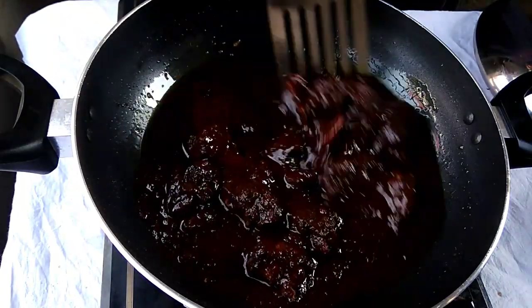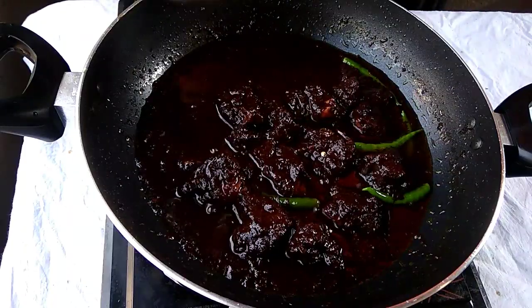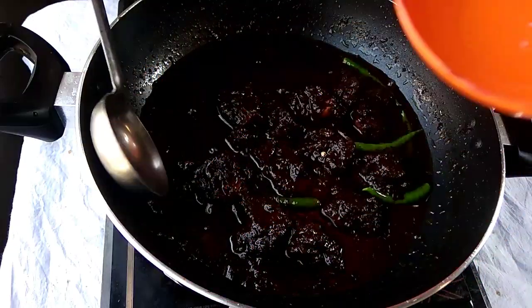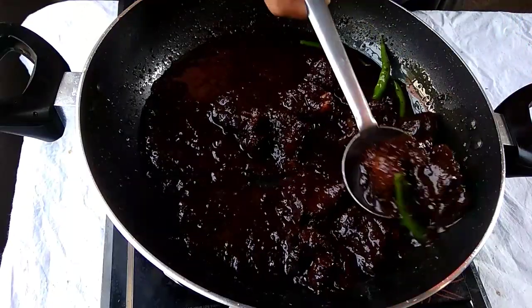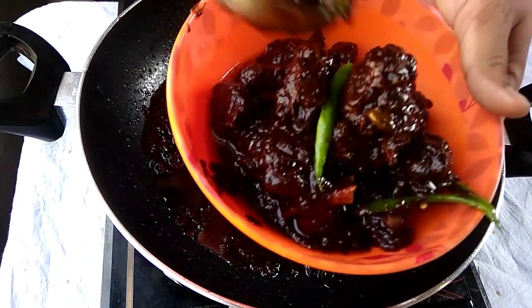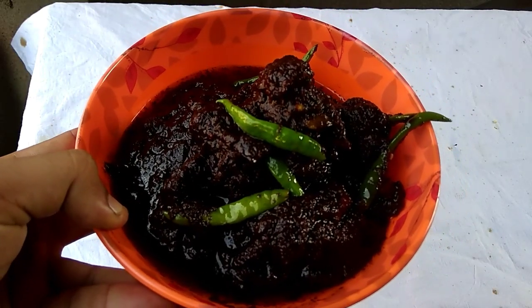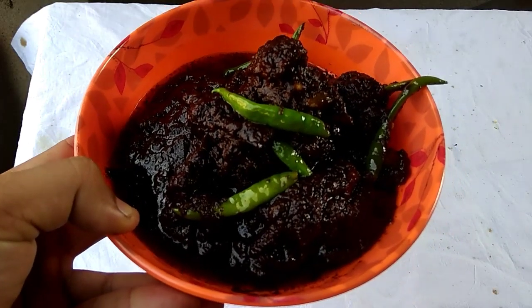The green chili color contrast looks very good. Now we will serve it in a bowl. Garnishing is not necessary — you can see that beautiful black color is all over the mutton.